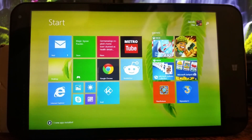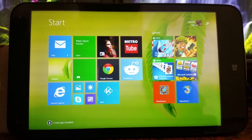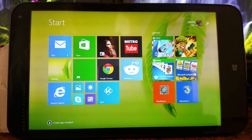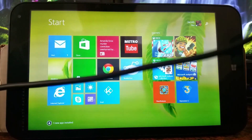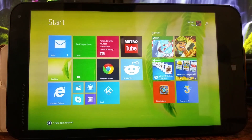So here's the tablet — it reflects really bad, but that's okay. It's called the Stream 7 because it has a 7-inch screen, obviously. I forgot to show the power brick — here it is. It's just a small little brick. The cable is fairly long, about three and a half to four feet.